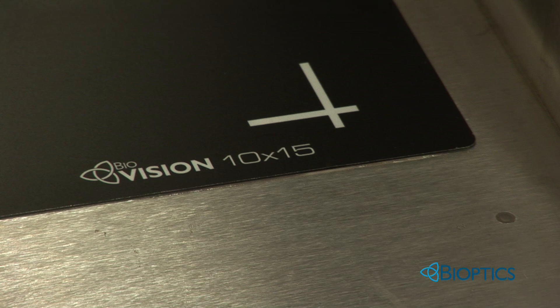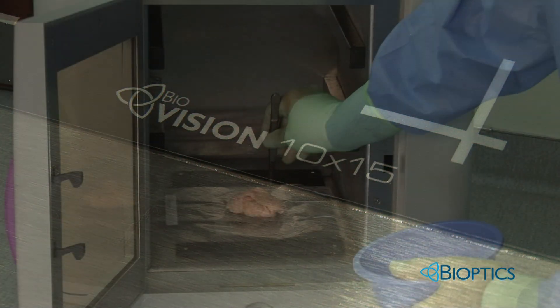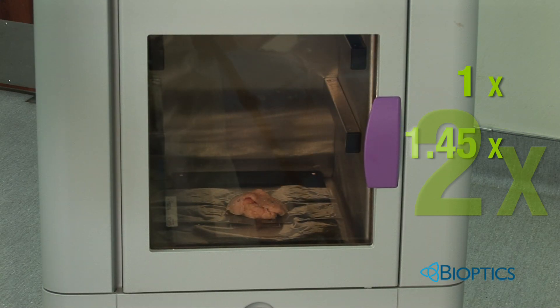The 10 by 15 centimeter detector can accommodate even the largest specimens. The larger detector allows you to use magnification without having to move the specimen from side to side. We're able to magnify some very fine nuances in the tumor and allow us to see that we have complete resolution of the problem.